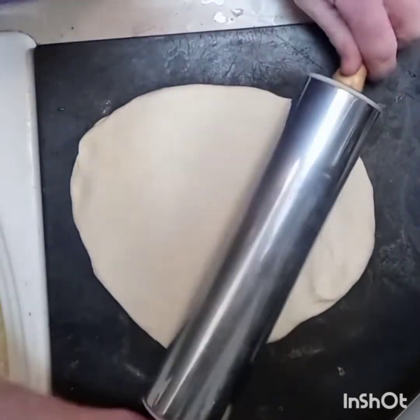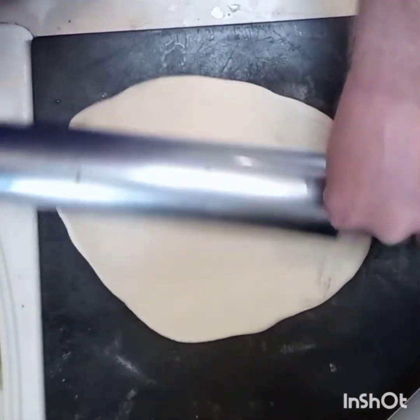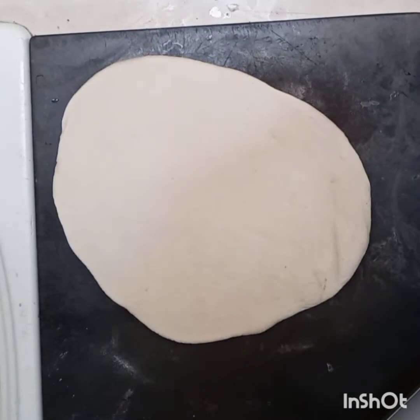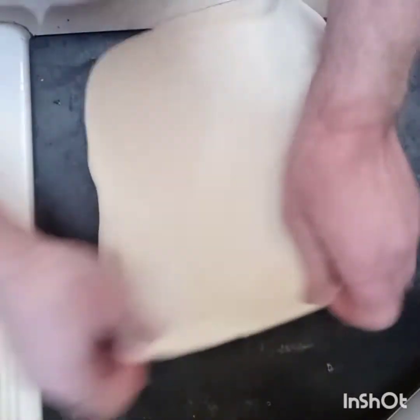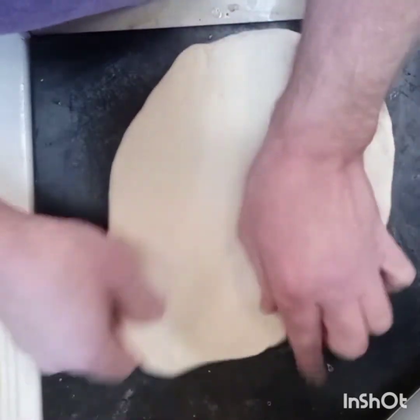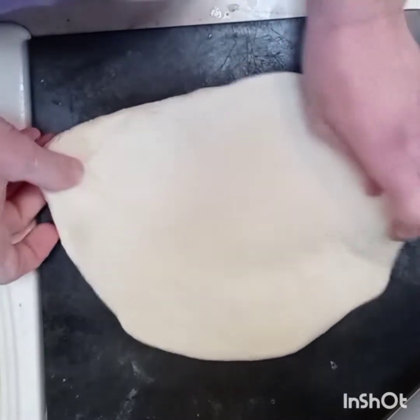I'm just going to roll this out a little bit — I don't mind using a roller to get it a little larger. We'll stretch it. You don't need it huge, just big enough to hold all those fabulous items.